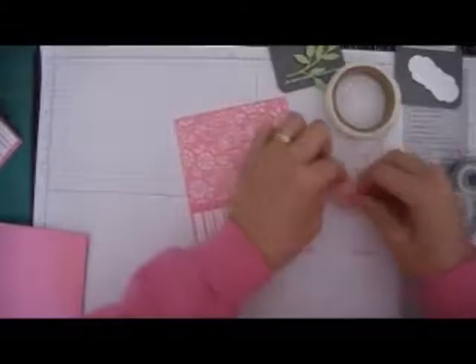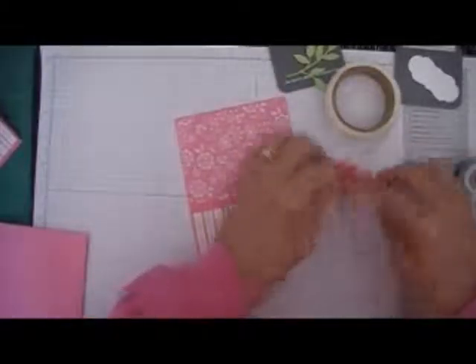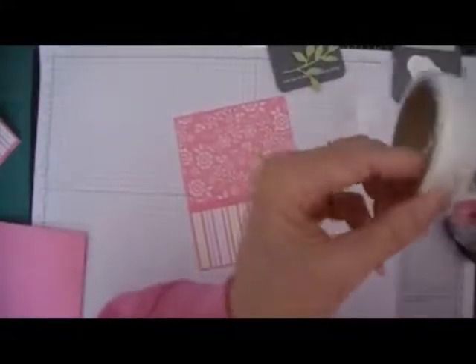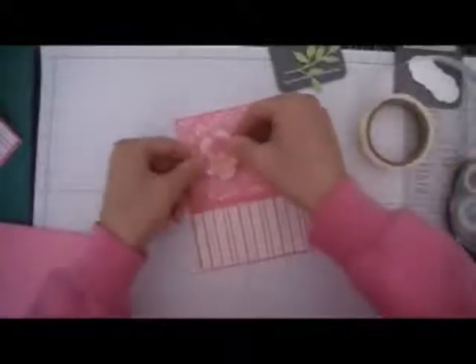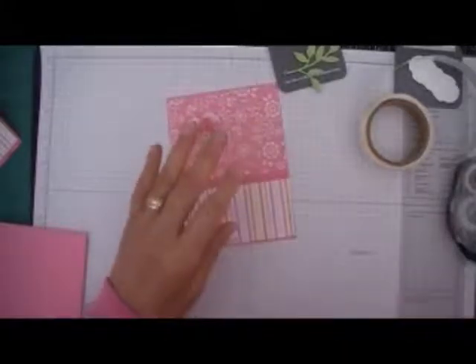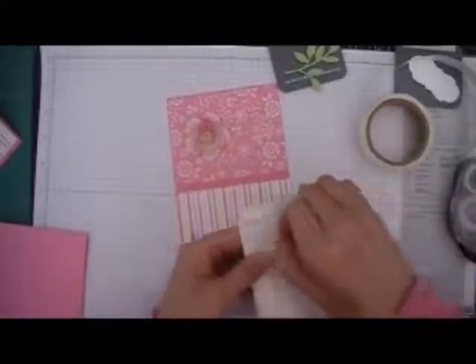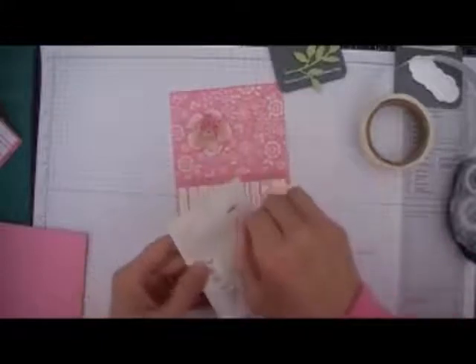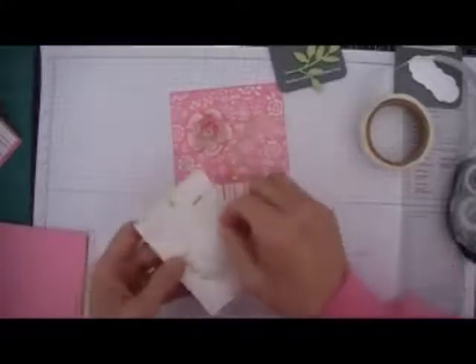Kind of hard to see the glue dots. There we go. I'm adding a couple of glue dots just so that it stays on the card, and I'll start the stem. I really like using pearls — it adds that elegant touch.